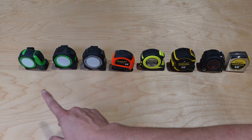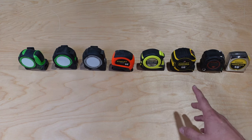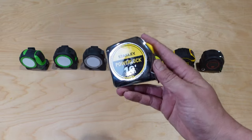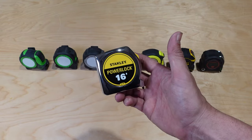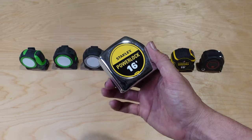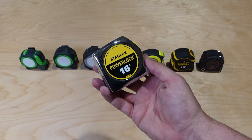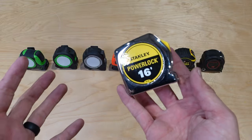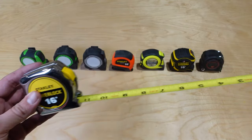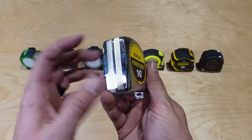All the tape measures here are the 16-foot versions so we can compare apples to apples. In a woodworking shop I really don't think you need a tape measure any longer than 16 feet - if you're doing construction or building houses that's different, but for a woodworking shop 16 feet is about the max. They come in a nice compact size and they're affordable, so you can keep plenty around the shop. My comparison won't be highly scientific - I'll just go over features from my perspective.